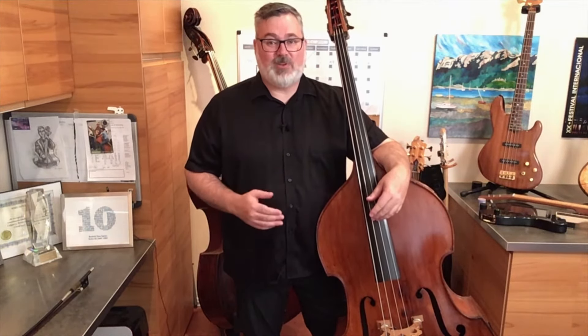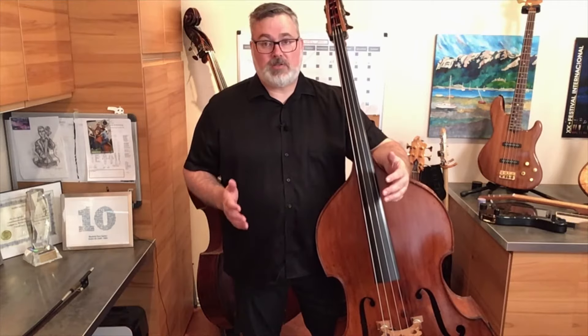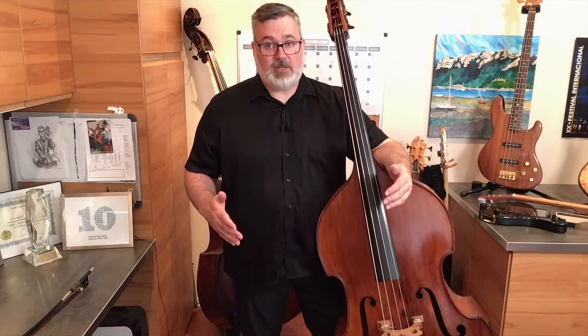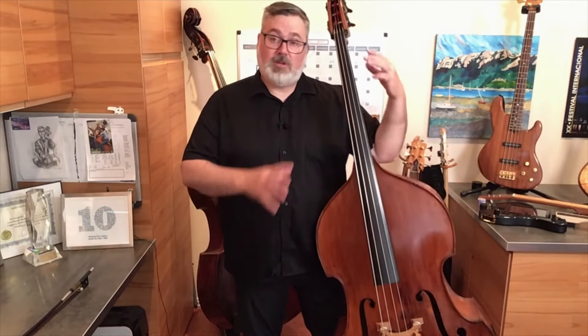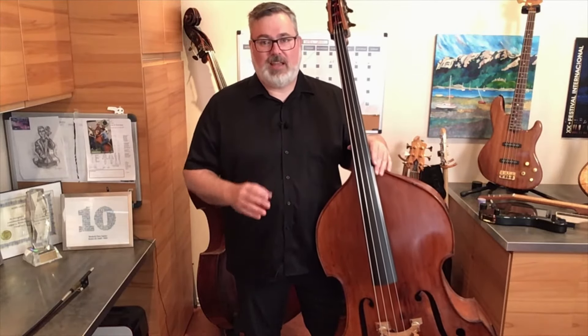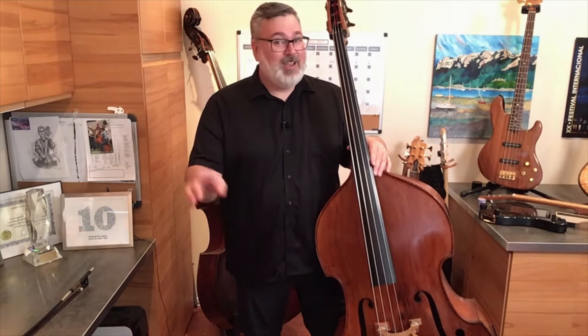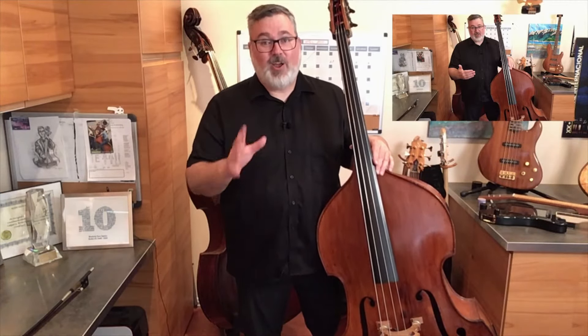I go to a lot of junior highs and high schools, and when I go into these schools, I find quite often that the players are a bit adrift. Young bass players start a bit later than the rest of their peers on their instrument. One of the big things I notice is they're missing that first lesson — the lesson about technique, about how everything works, how to stand, how to hold the instrument. So that's what we're going to do today. Normally it takes about an hour, so I'm going to do the Coles Notes version. With YouTube and video, you can screenshot it, pause, and go back and check things out.